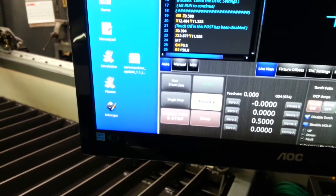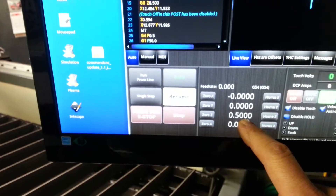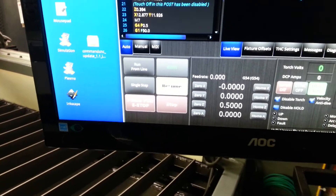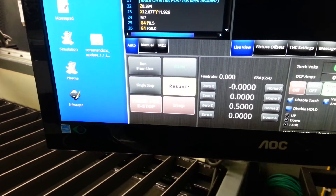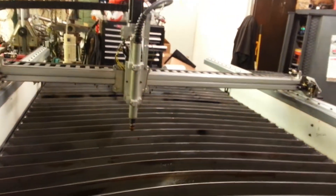I'll show you what the torch does. Everything's all zeroed out except I can't get rid of this 0.5 on my Z — it zeroed out but always goes back to 0.5. I don't know if that's a problem right there or not, so I'm gonna hit resume and this is what the torch does.